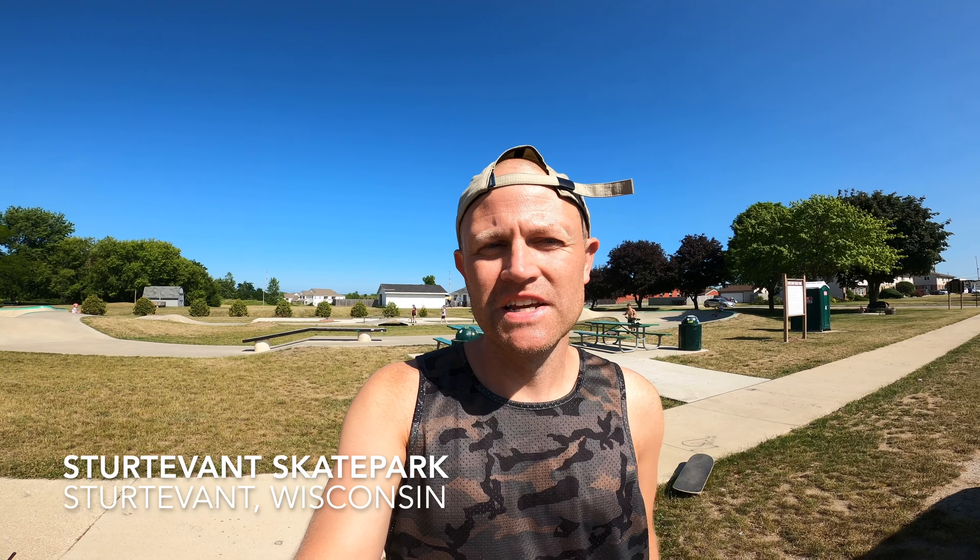What's up everyone? Steve here again with another skate park tour. This time I'm in Sturdivant, Wisconsin at an Evergreen skate park build.